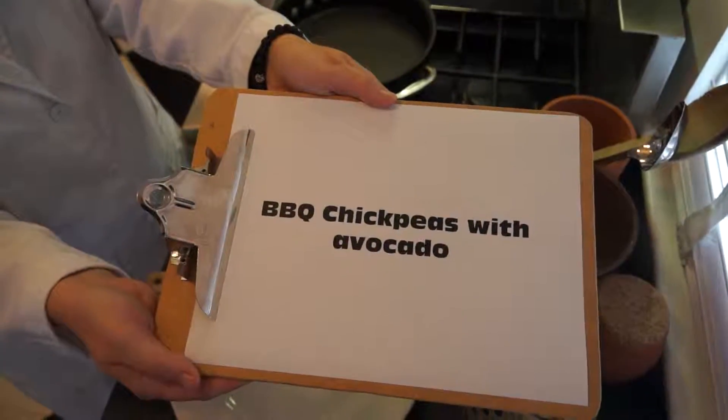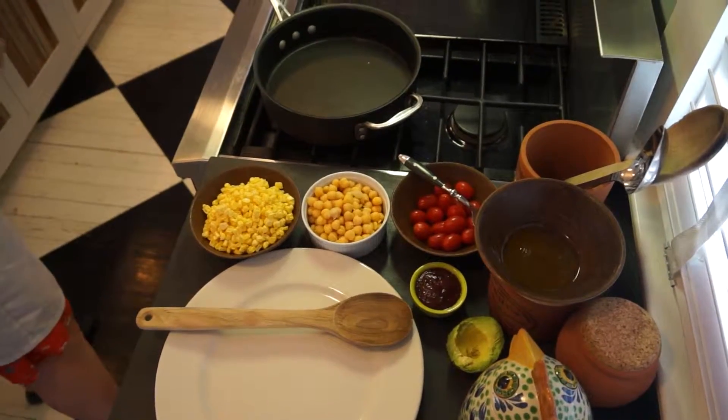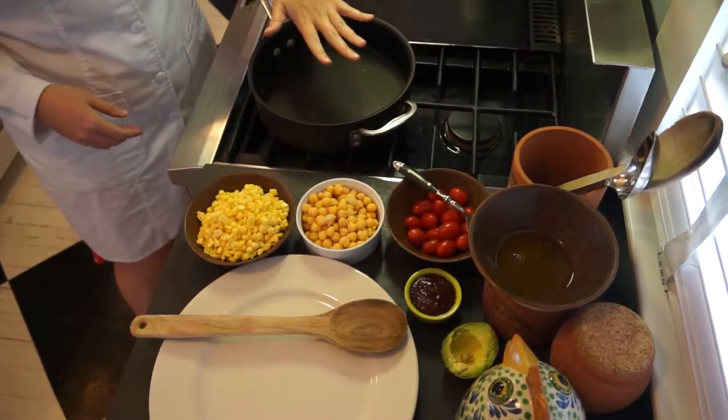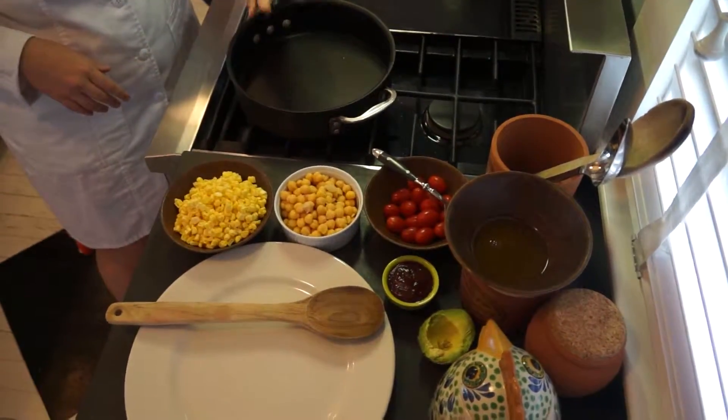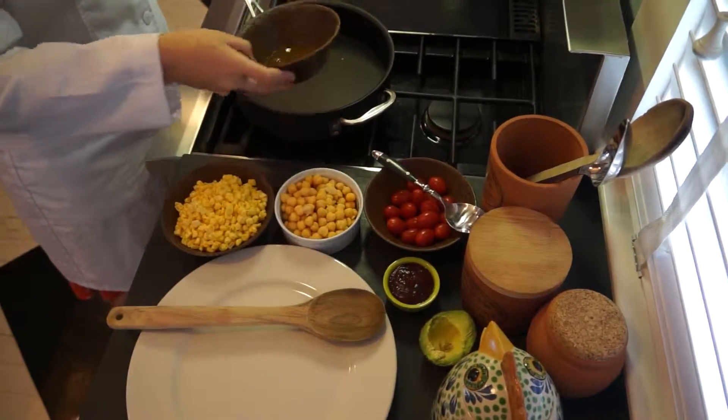We're going to show you how to make barbecue chickpeas with avocado. I have a burner over about medium heat and I've been heating my pan, and I'm just going to add about a teaspoon of olive oil.